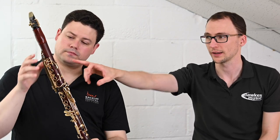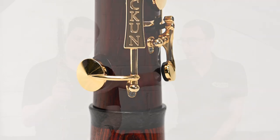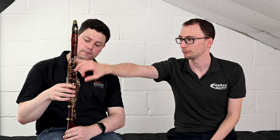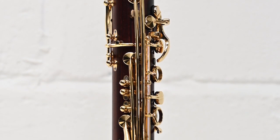Like the MOBA, it shares much of the spec — pretty much identical in terms of having the automatic low F vent, which is operated automatically through the register key being on or not. That corrects the low F intonation and tone colour. There's also the extra A flat/E flat key and the inline swept side keys, which we talk about more in the MOBA video.